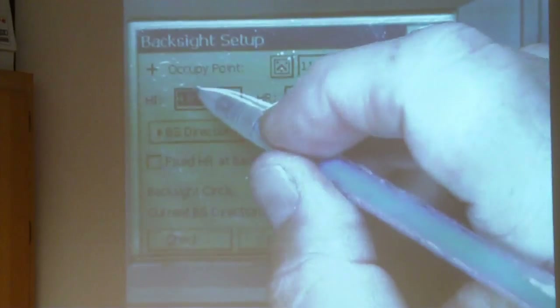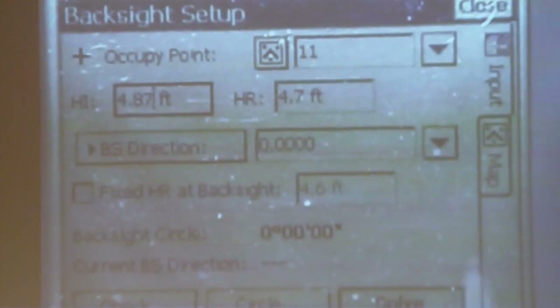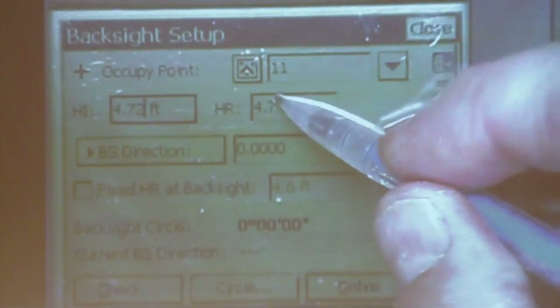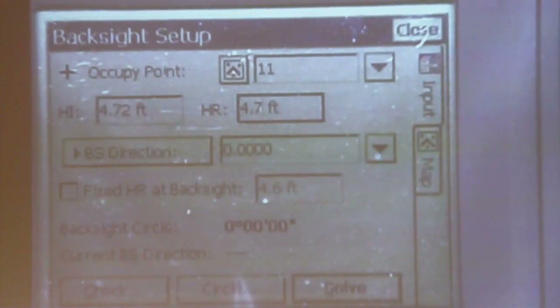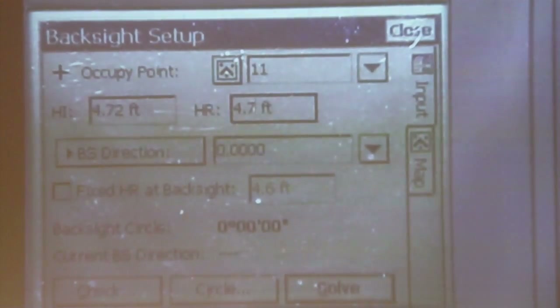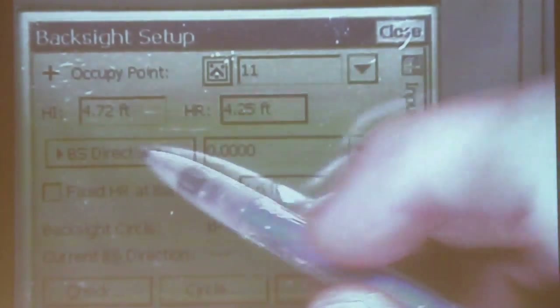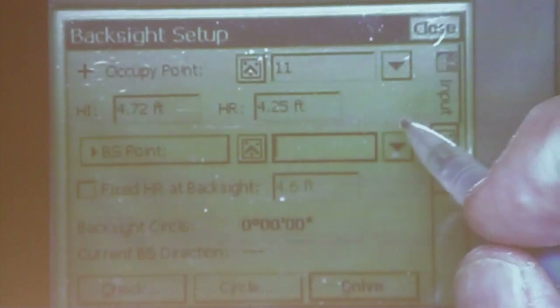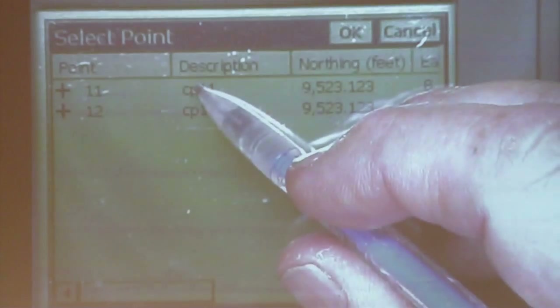I'll enter a height of the instrument of 4.72. And my rod height is the prism height, and I have previously measured that at 4.25. Then where it says back site direction, click on that and change that to back site point, and we'll choose from a list. I'm going to back site number 12.